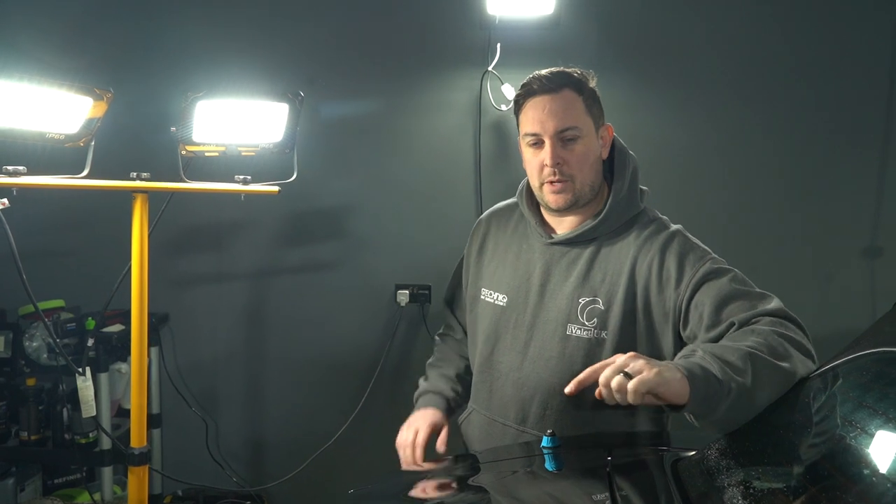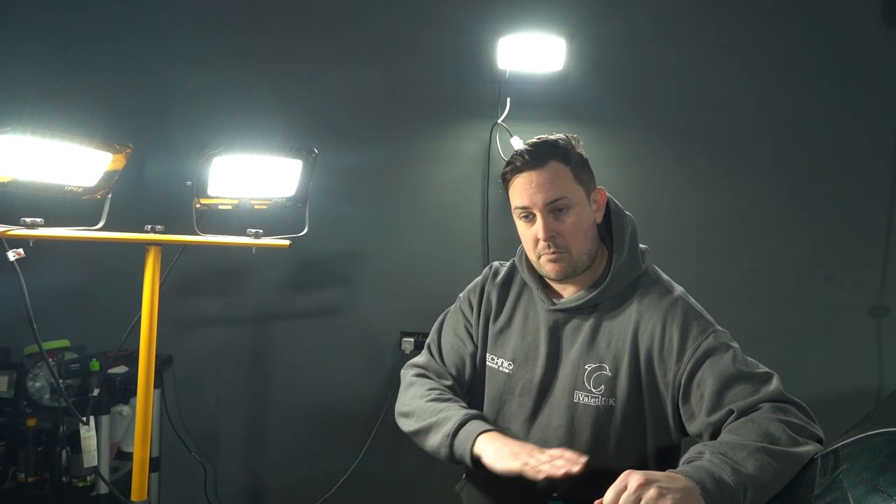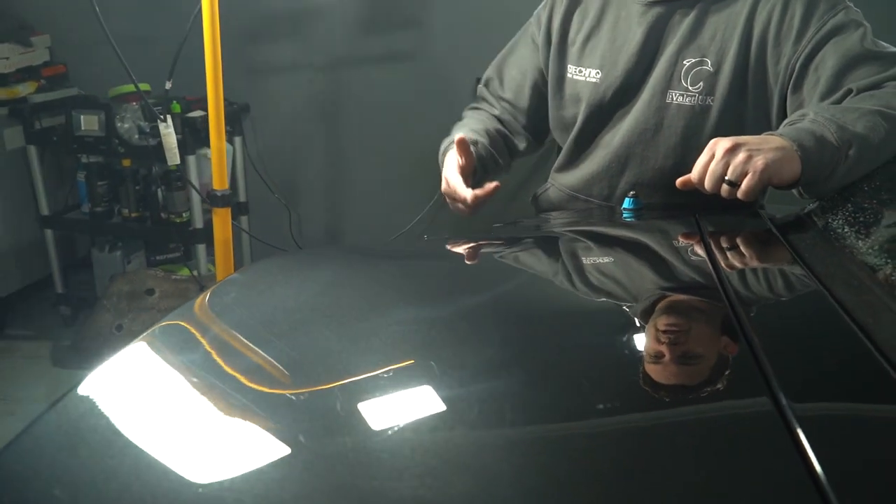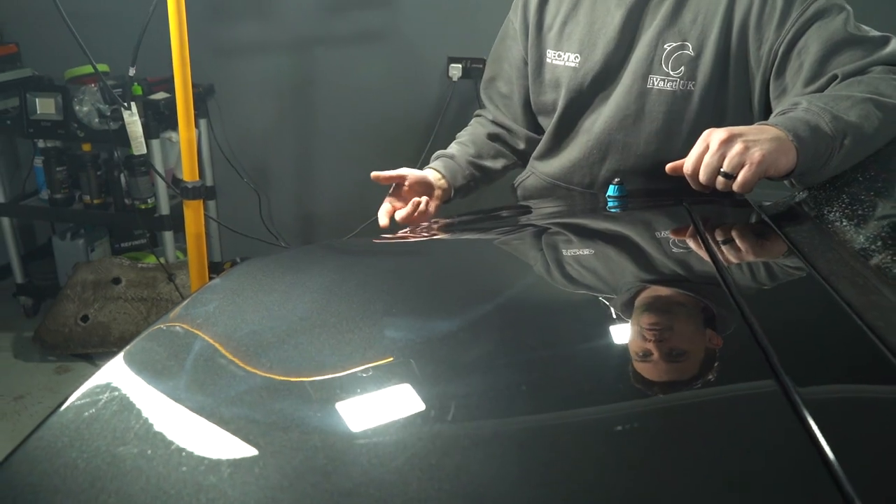The majority of the car is done. What we found with the top of the boot lid is that because it's a horizontal panel, it usually takes a lot more of the washing pressure when someone's washing the car. That means the swirls and deep marks are a lot deeper than the rest of it. We've had to use a different type of polisher — a rotary machine — to cut deeper into the top of the boot lid, removing slightly more of the top layer of lacquer to make sure there are no marks left before we refine it. That's left some holograms and buffer trails across the top of the boot lid, which now need refining again with the DA.